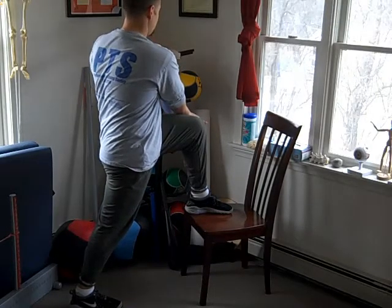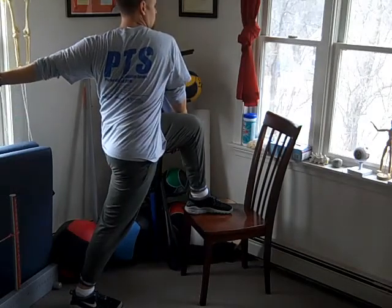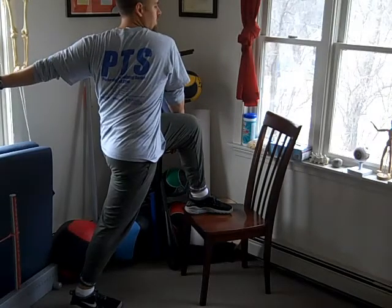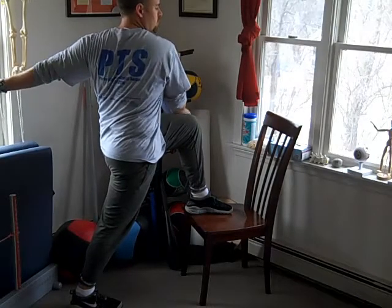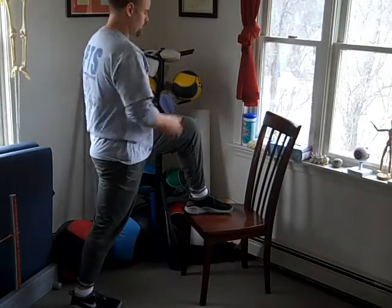From here, I'll take my upper body and turn back and open up my chest as much as I can. If this needs to be more of a challenge, you can actually slide your back leg backwards to upgrade it a little bit.